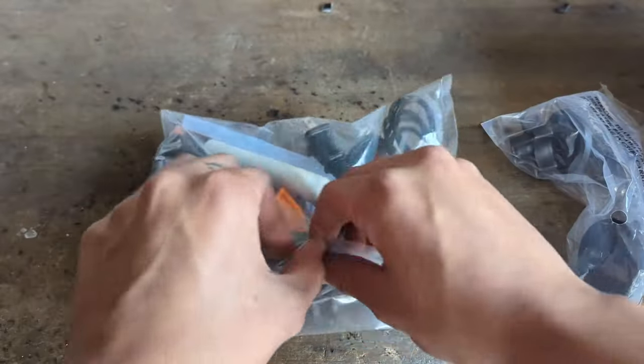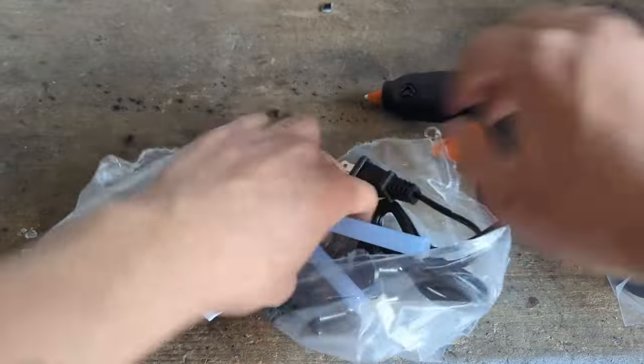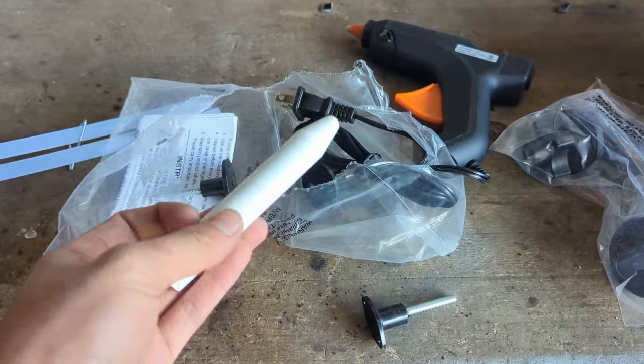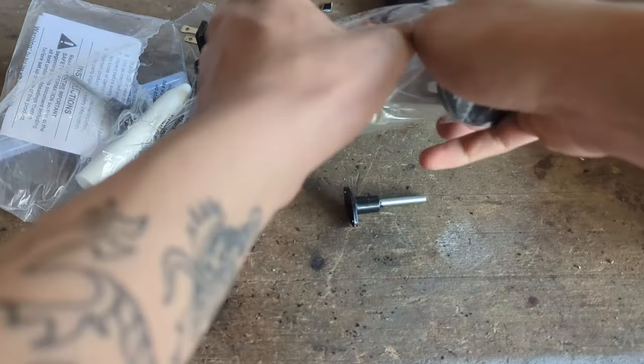So inside the box, you're going to find two bags. This one has a hot glue gun, two glue sticks, three pulling pads of different shapes, and this little tapping tool, which I'll demonstrate later. And in the second bag, we find the crossbar itself.